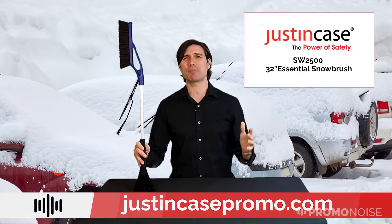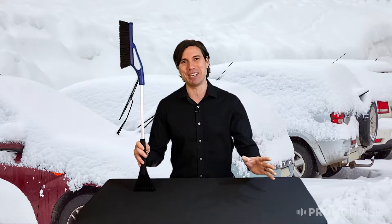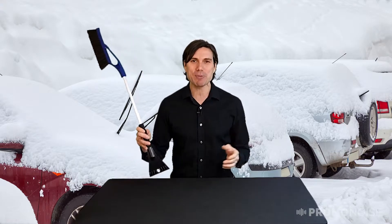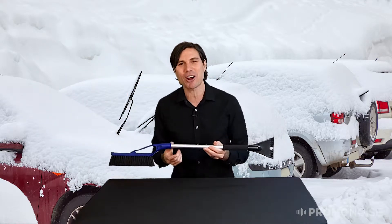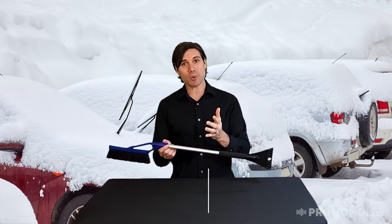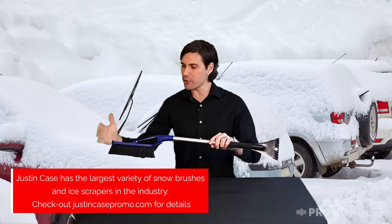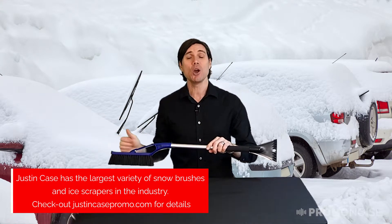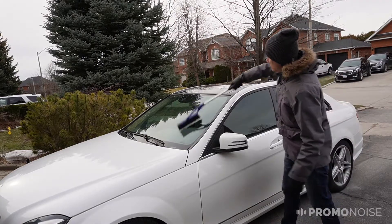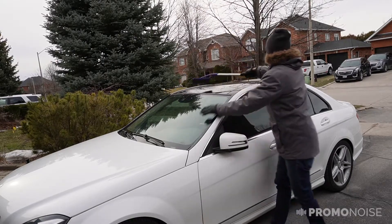This is a great product particularly if you're from a cold climate geography. You know what I'm talking about — you're scraping your windows off every single morning, you've got two feet of snow on your car. This is the brush that you want. The fine folks at Just In Cases have actually created a 32-inch brush which gives us tremendous reaching ability. I can get through right to the other side of my windshield from one side, and I really like that.